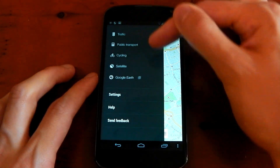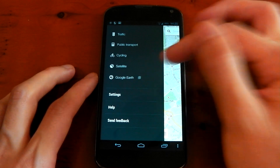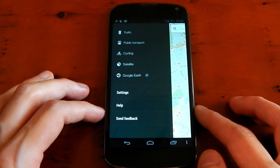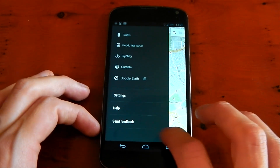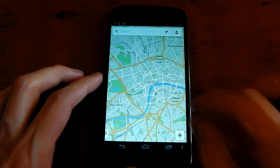You can pull this little bar over. You've got your traffic, public transport, cycling, satellite, and Google Earth which does take you to a separate app. You will notice that they don't have Latitude anymore — they are getting rid of Latitude. So if you're a Latitude fan, I'm afraid it's going to go.